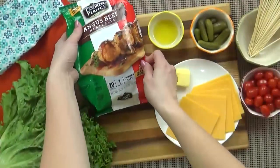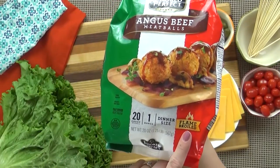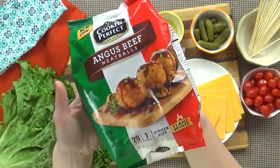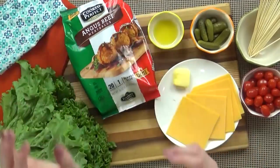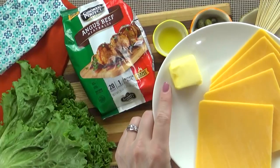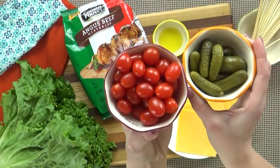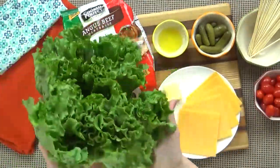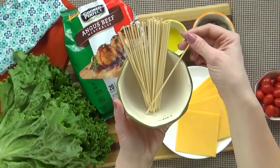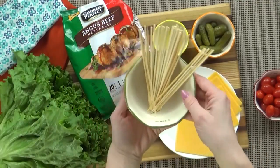Here's what you're going to need. I'm starting with one bag of frozen meatballs — these are the Angus beef ones, so they're all beef and flame-broiled, so they have a really good flavor. I'm also going to be using about one tablespoon of olive oil, one tablespoon of butter, some slices of sharp cheddar cheese, some cherry tomatoes, some baby pickles, some green leaf lettuce, and a mini bamboo skewer — a little bit longer than a toothpick but not a huge skewer, somewhere in between.